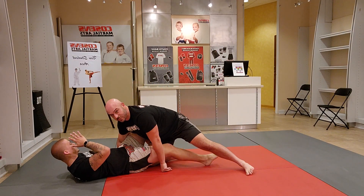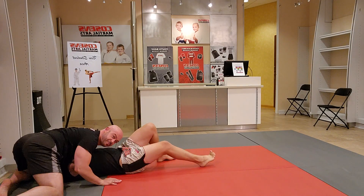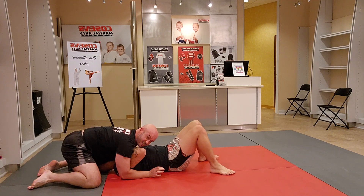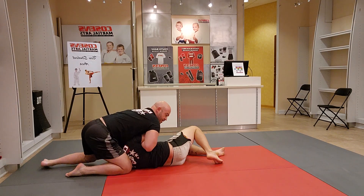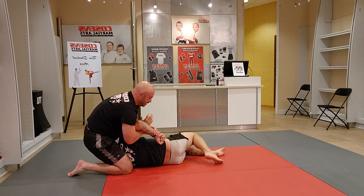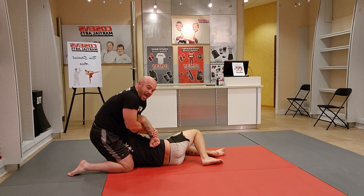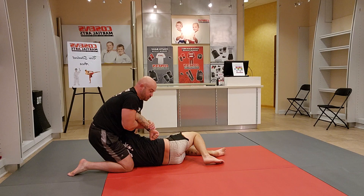Once we get here, I'm going to spin to north-south position. From this position, I take my hands and scoop his elbow. As I apply pressure, I bring my feet up and squeeze my knees together. My hand grabs his wrist, my other hand grabs my wrist. I'm squeezing my knees and ankles together, pinning his elbow to my chest, and using my torso to push his hand away from his head.